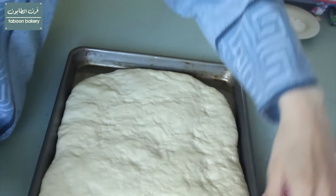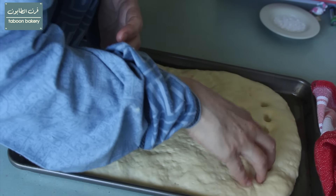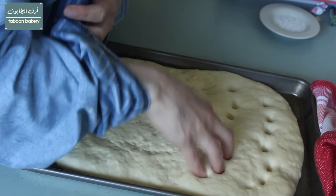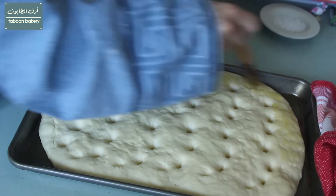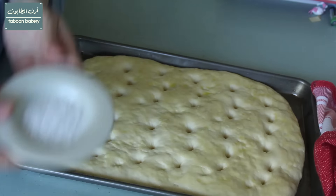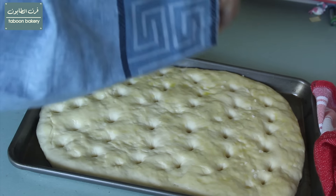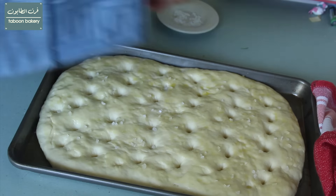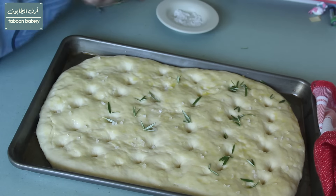Now the dough has rested again, so I'll push my dough using my fingertips, as you can see, to make the dimples. Now I'll brush the surface with olive oil and sprinkle with rock salt and rosemary with the amount that I like. You can even add some pitted kalamata olives if you want.